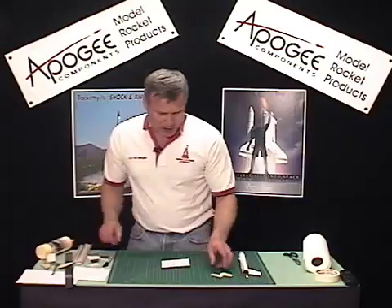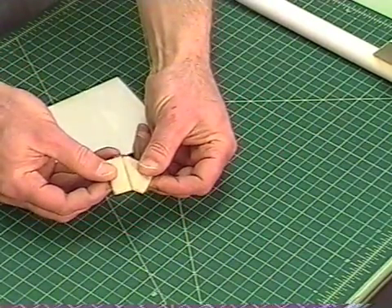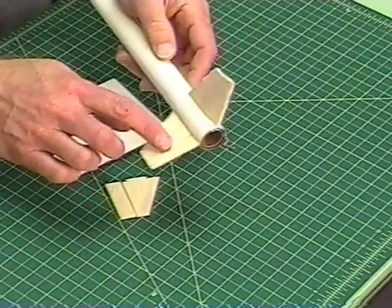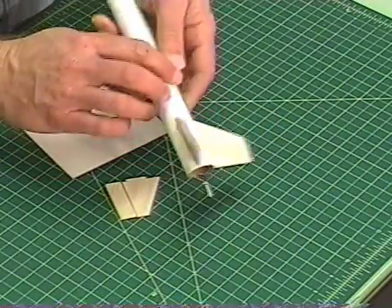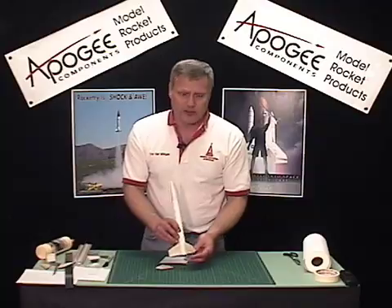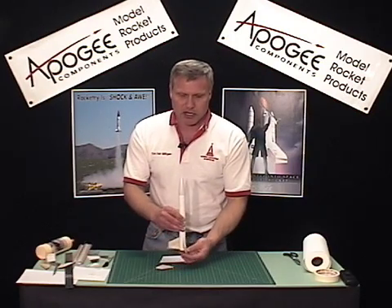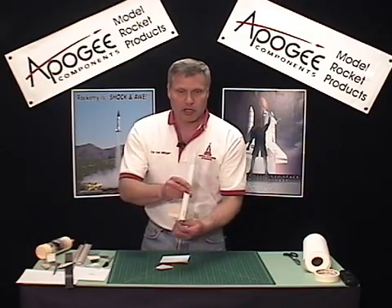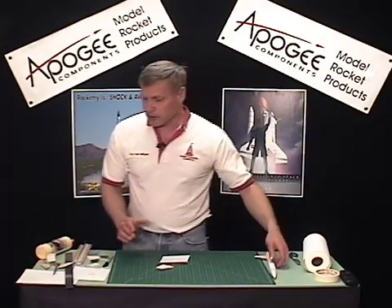Our next step is we want the fins to cant at an angle, and we want all the fins to be identical. The reason is if the fins aren't identical, the rocket, instead of spinning nice and straight around the long axis, is going to start to cone as it goes up. This isn't going to do us any good — it's going to make the rocket fly a lot lower than it should. That's why we want them all to be identical.